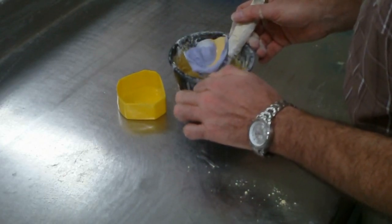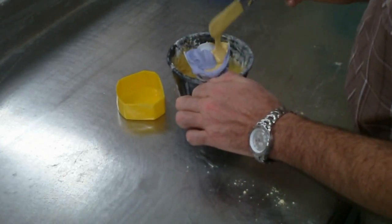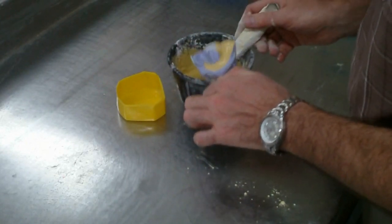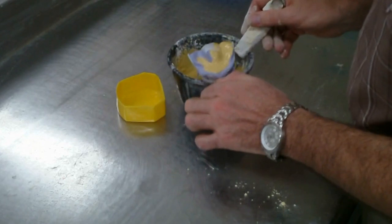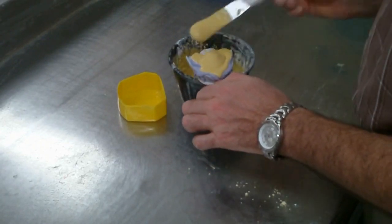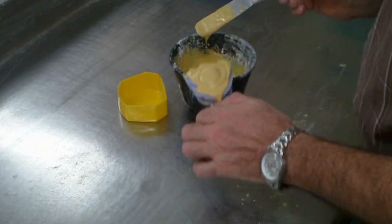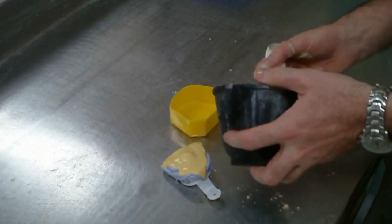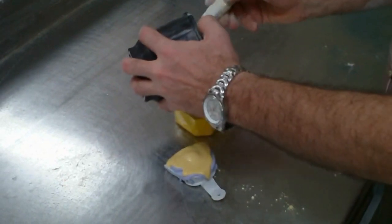This way you will not get any air bubbles in the impression. I'll keep adding plaster at the back and I keep tapping it until it fills the impression, and then I just top up the impression. Then I put the rubber base former there and pour the plaster into there.